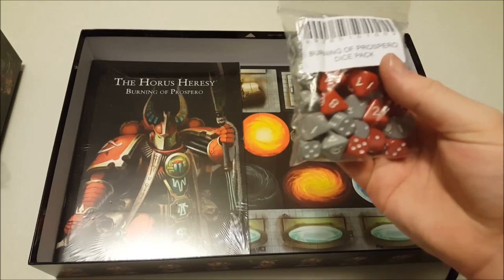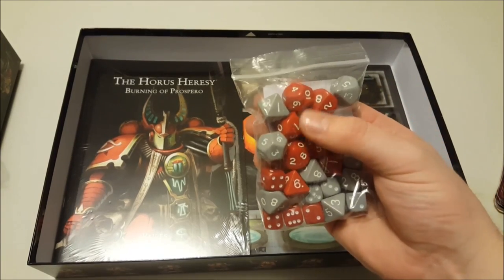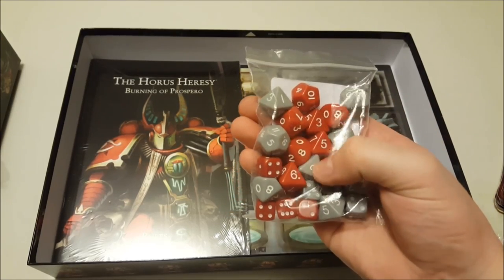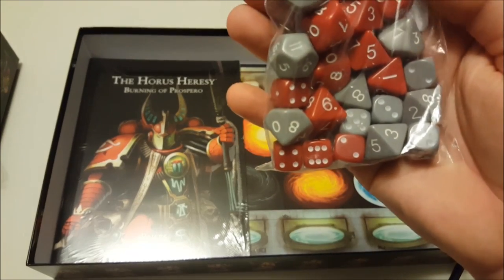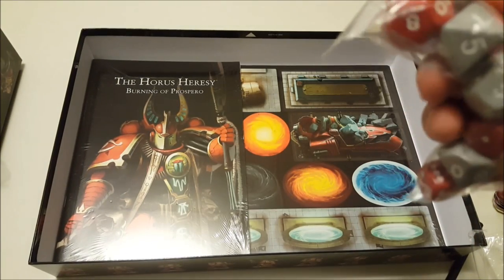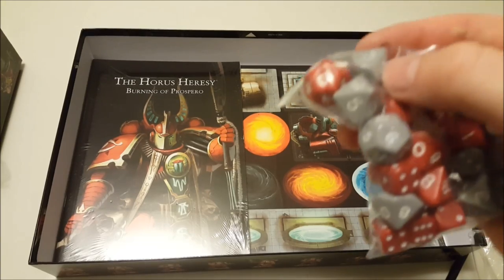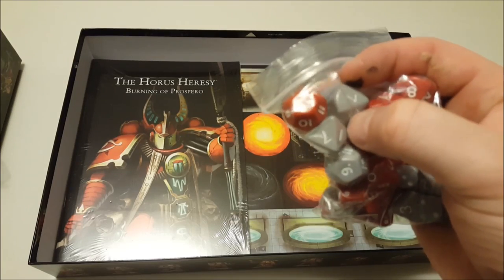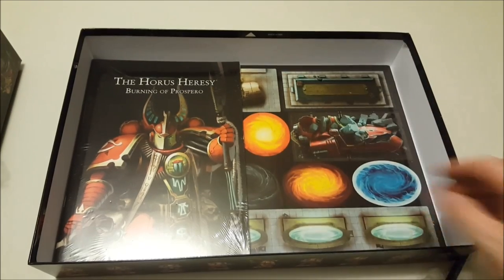Then we've got a bag of dice. In a first for a long time from Games Workshop, we've got multiple polyhedral dice — as well as D6s, you've got D10, D8, and D12, which is nice to see. However, this particular bag has one set of dice with a misprint — they haven't been carved in properly. Hopefully that's just this specific box.